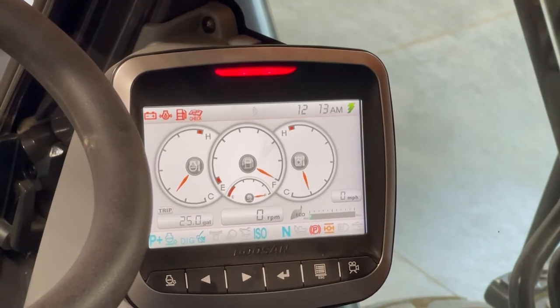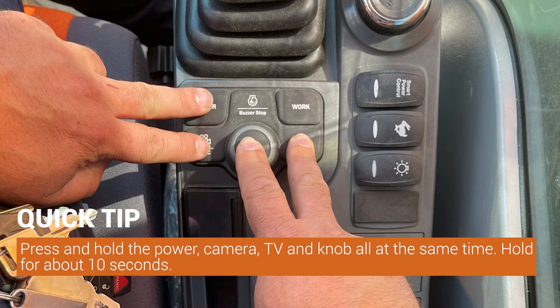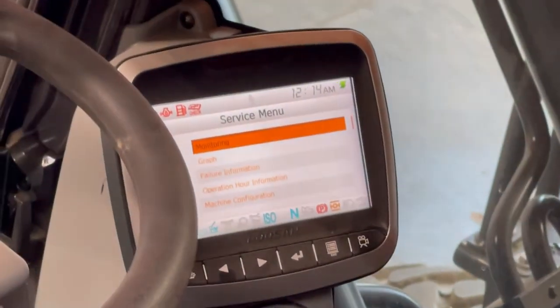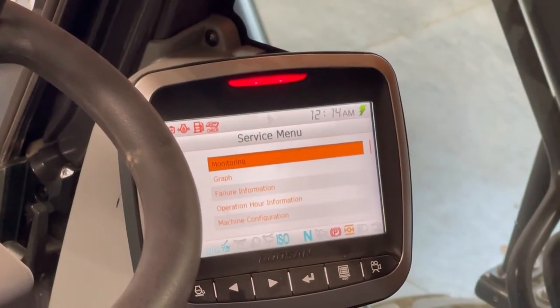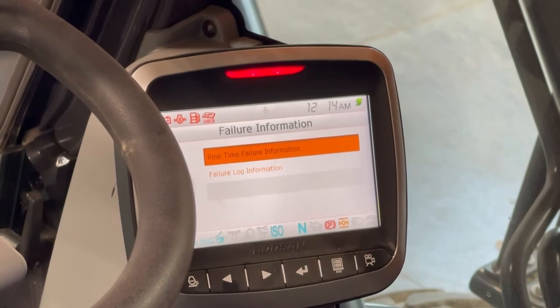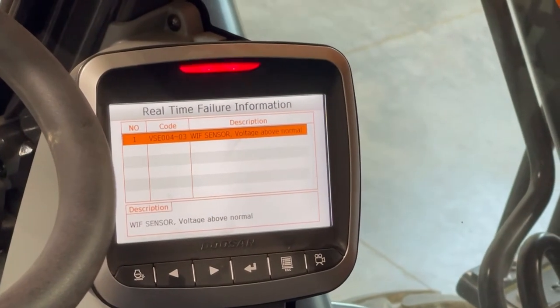There are two different ways to get into the service menu. The first way, you have to press and hold the power, camera, TV, and the knob all at the same time, and hold them for about 10 seconds. That will take you into the service menu, and then you can use the knob to scroll down to failure information and real-time failure information, and that will tell you what the current warning is.